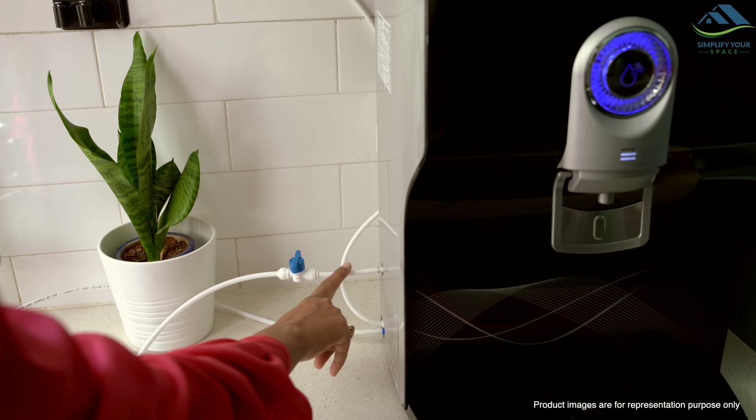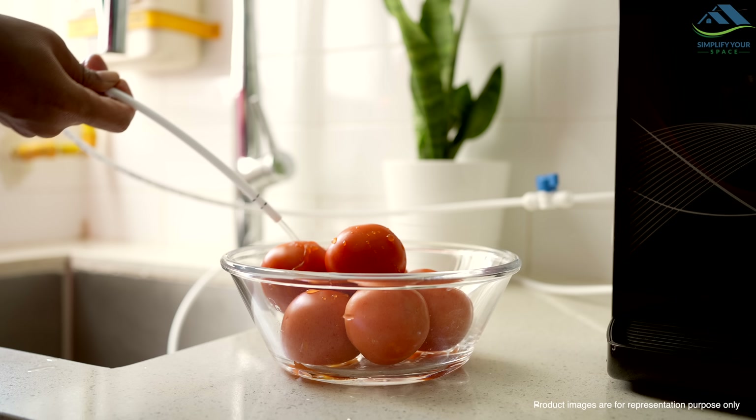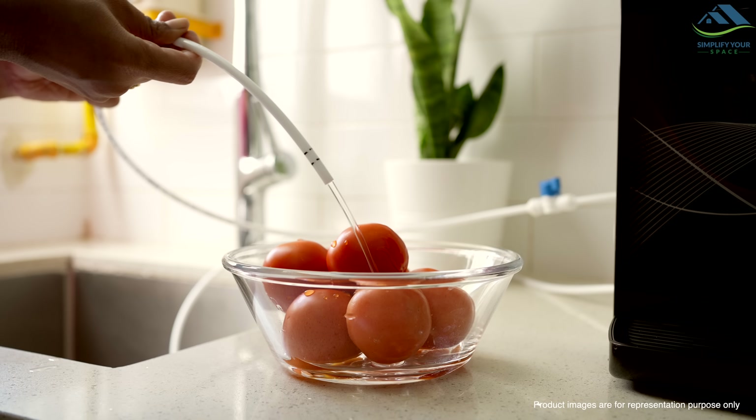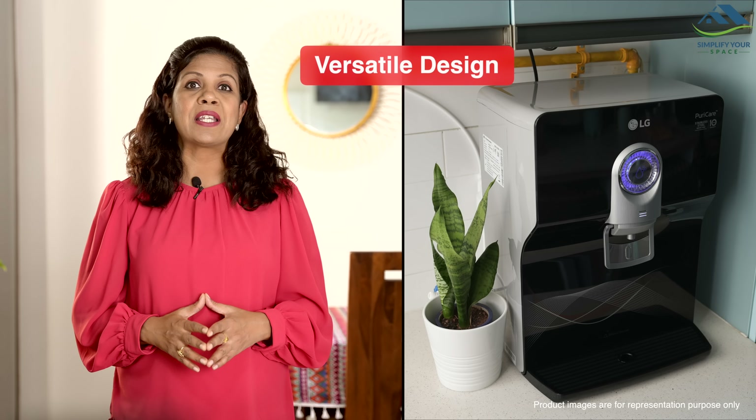What sets the LG Water Purifier apart is its 2-in-1 care feature. This includes a secondary valve situated on the purifier's side, allowing for the hygienic washing of fruits and rinsing of vegetables with clean water. Moreover, its design offers versatility, enabling you to either mount it on the wall or place it on a countertop, based on your space and preference.